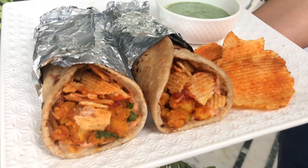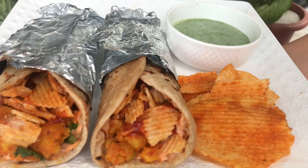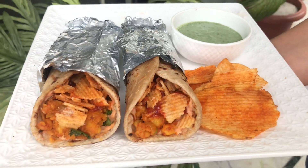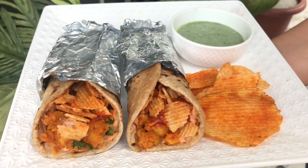That was our version of the Frankie — do let us know what you feel about it, do try it, and for more such recipes please subscribe to our YouTube channel. Take care, bye!